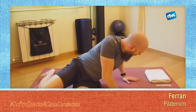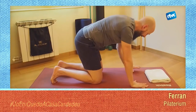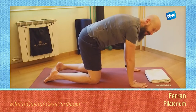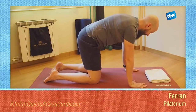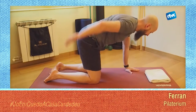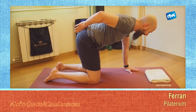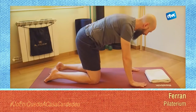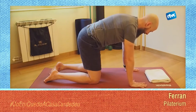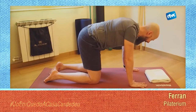Ens donarem la volta, ens girarem i ens posarem a quatre potes: mans sota de les espatlles, genolls sota dels malucs. Des d'aquí farem exactament el mateix que hem fet amb els braços, però en una posició de força. Primer buscarem que la nostra esquena estigui en una posició neutra, direccionant el nostre sacre de forma que la zona lumbar sigui còmode. Des d'aquí, les mans a l'alçada de les espatlles, l'únic que farem serà pressionar el terra i juntar els omoplats sense doblar els colzes.